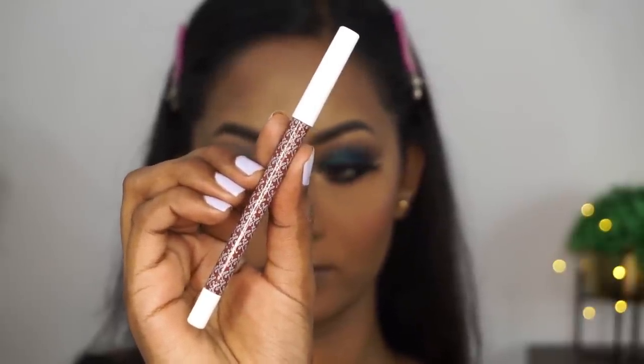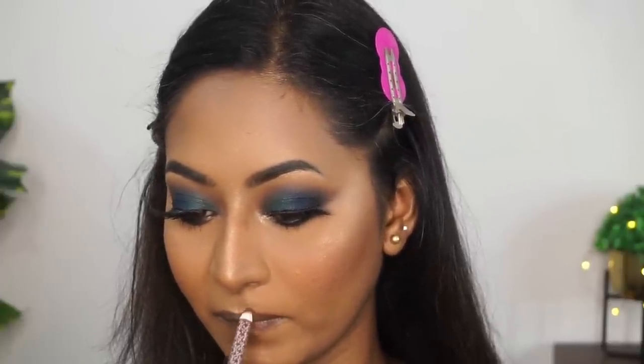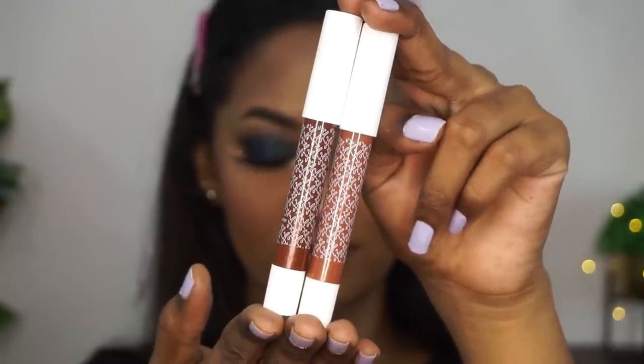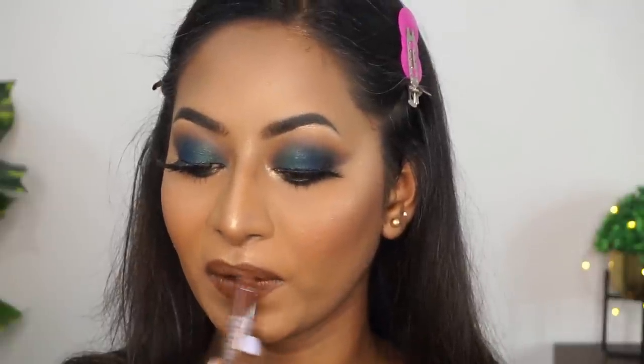Once that is done, I'm moving on to the lips. I'm using their lip liner in the shade Fame, which is a muted, deep, chocolatey brown lip color — very soft, nice, and buttery on the lips. I'm using that to slightly overdraw my lips. This color is great for dusky or deeper Indian complexions. For lipstick, I'm using two of their lip crayons. The first shade is Chart Buster, a very beautiful deep brown shade which looks stunning on deeper and duskier complexions. Then I'm using the shade Papped, which is a peachy nude shade, applying that only on the center of the lips to create that pouty effect. I think this combination went very well with the eye makeup.